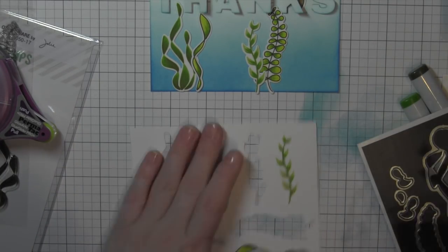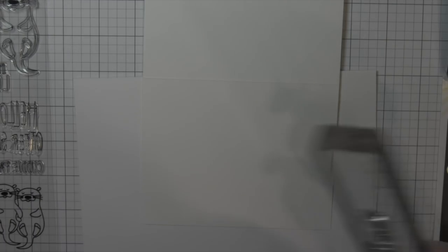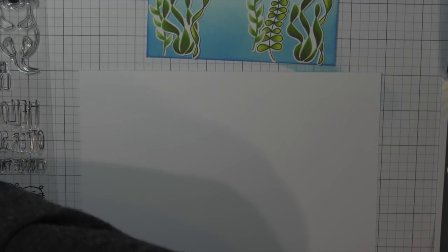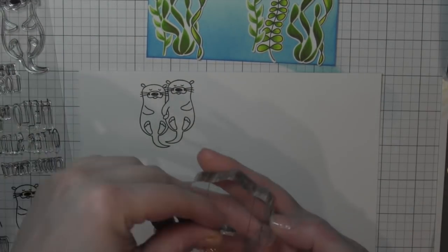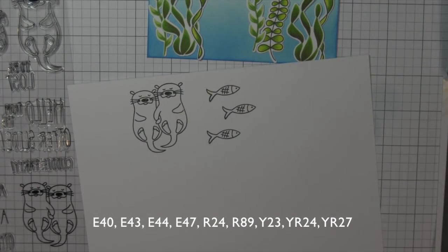Parts of the seaweed will go in between the letters. You can kind of see at the top of the screen I'm laying things out as I'm die-cutting all of the images. For the inside of the card, I'm going to stamp an additional greeting — the front has the Hinged Thanks, and the inside is going to have a greeting from the Otterly Awesome stamp set which will read 'You're Otterly Awesome.' I've got the little pair of otters and the fish from Otterly Awesome, and I'll color all of those in with Copic markers.